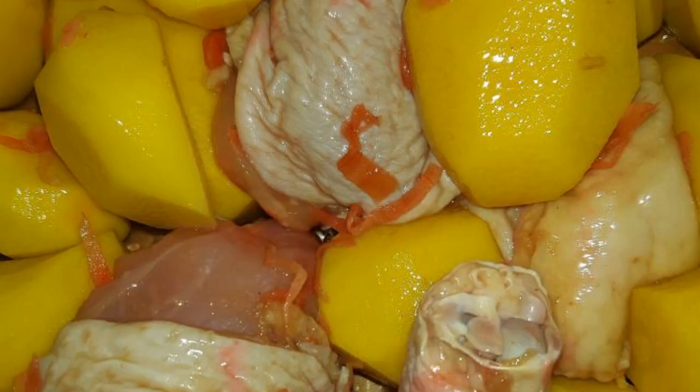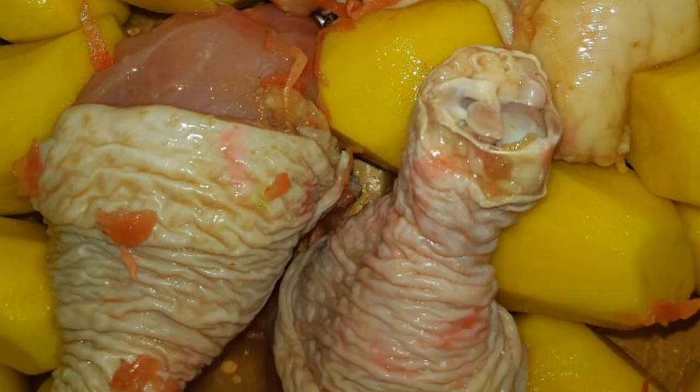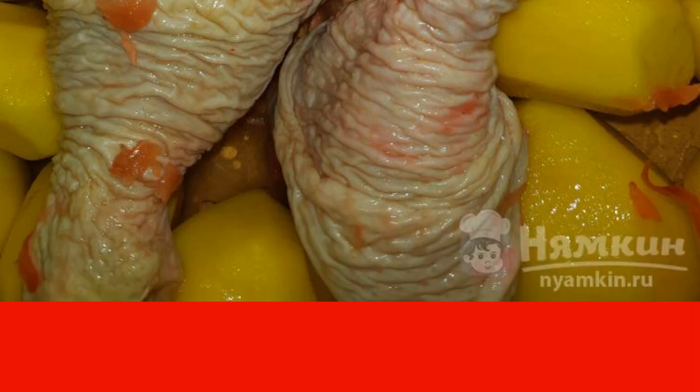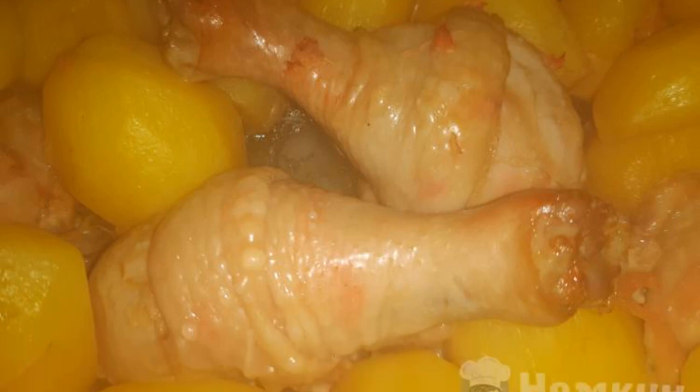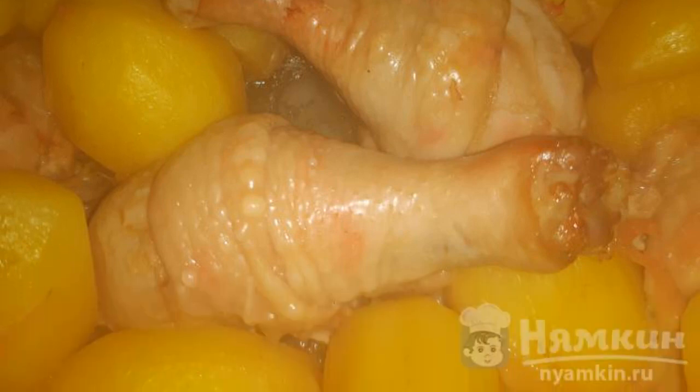Lubricate the form with oil. Lay out the peeled potatoes. Put the hams on top. Cover the mold with foil.